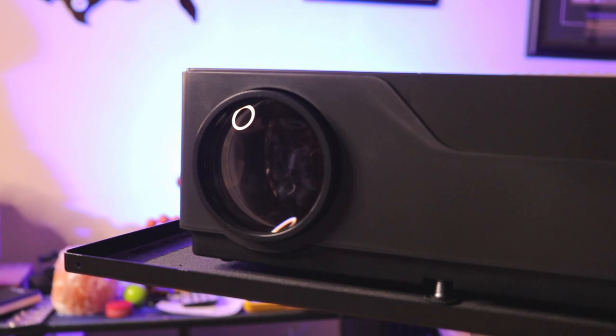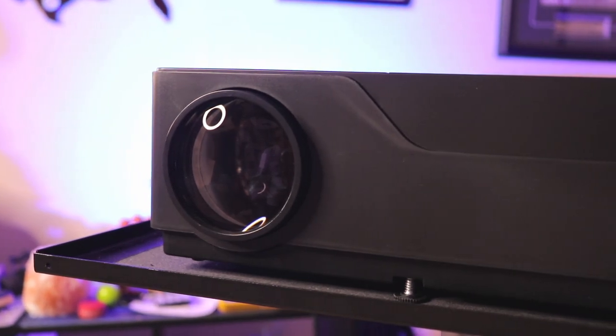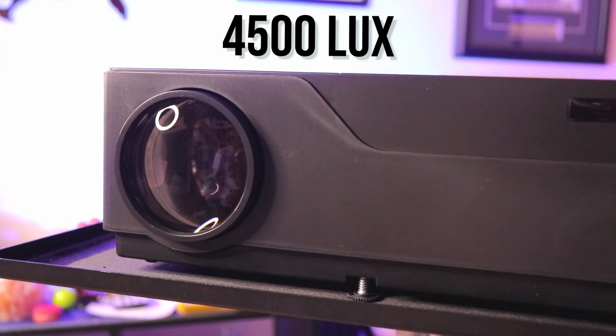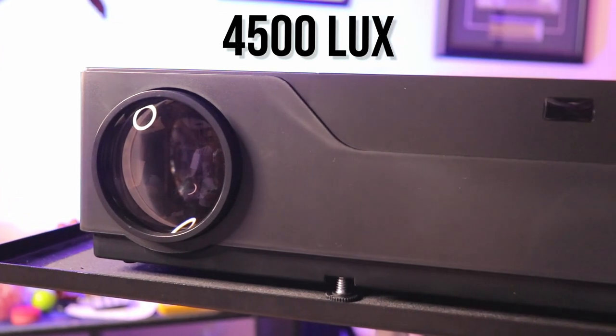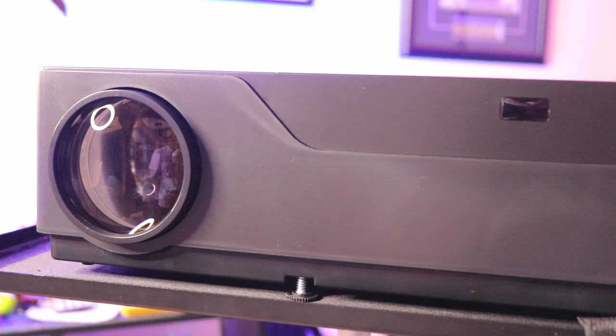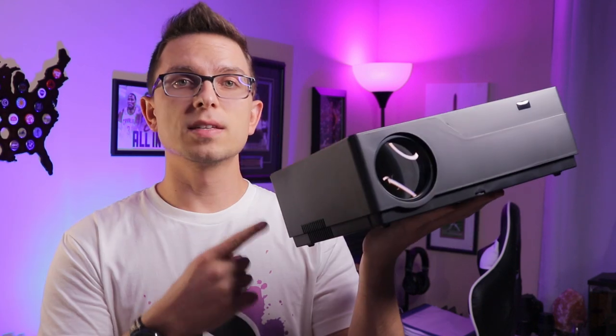Once you unbox this, this is what it's going to look like. This is a native 1080p, it's 4500 lux, so the brightness is pretty good. It's definitely a step up above the whole 720p range of budget projectors on Amazon right now — better brightness, native 1080p, so it's going to be a step up in picture quality, and this is the best option out there if that's what you're looking for.